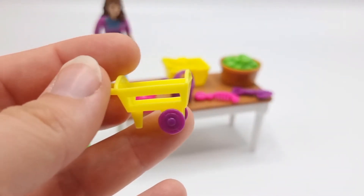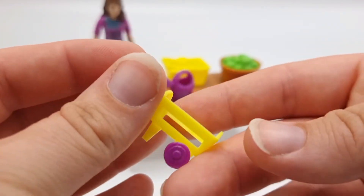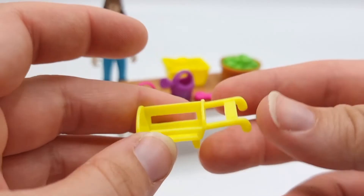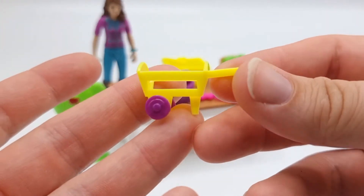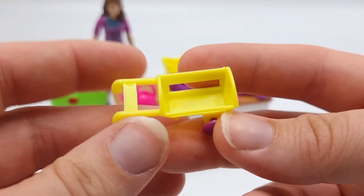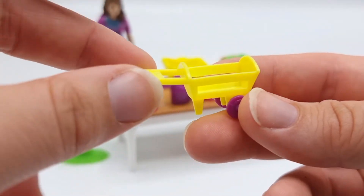I have no idea what this is supposed to be — maybe a really tiny wheelbarrow, but I'm really not sure. Maybe I can use it as a decoration of some kind, maybe fill it with flowers. That might look nice.